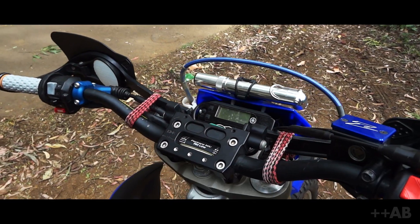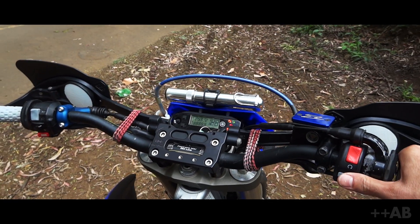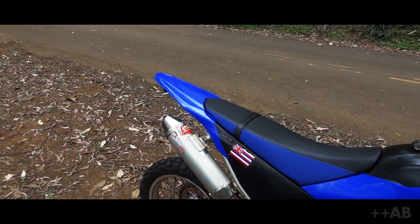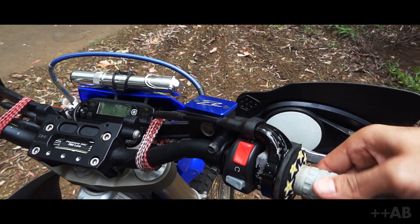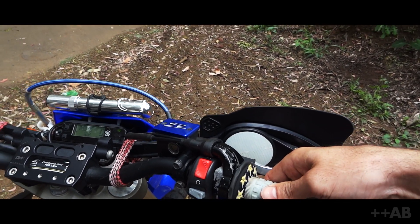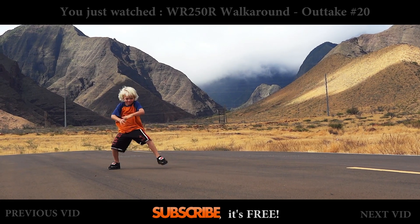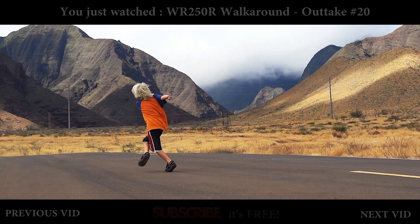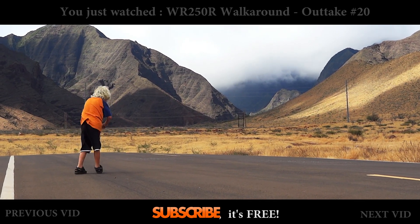I almost left you guys hanging without even starting her up — that would have just been stupid. Here we go. Listen to the 2008 WR250R singing a sweet song. Look at her throttle response — she responds. There's a little hiccup in there; she could use a little loving. Alright guys, hope you enjoyed this video. Bye.